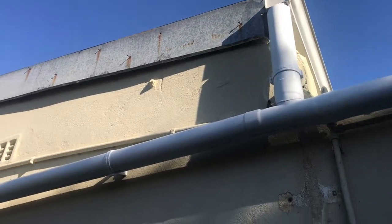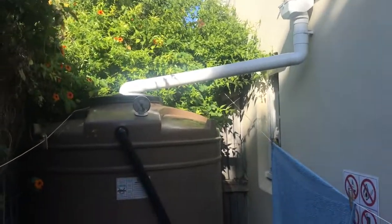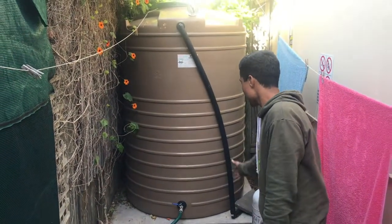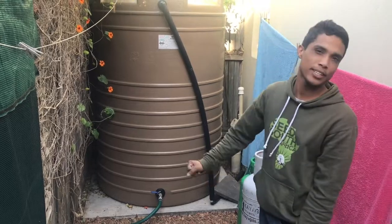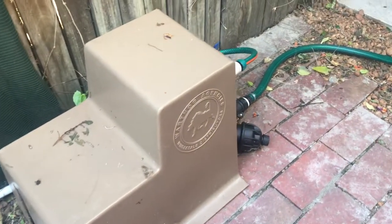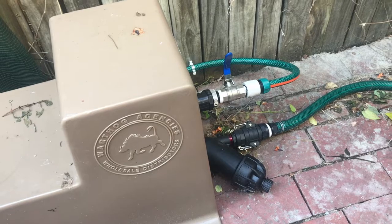In one good rain event the rainfall filled the tank right up. We also have a mains backup connected to the tank that runs automatically when you open the switch or valve. That also connects into the washing machine when it does the washing.